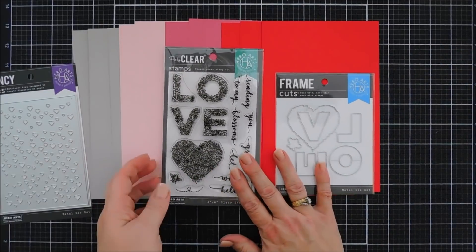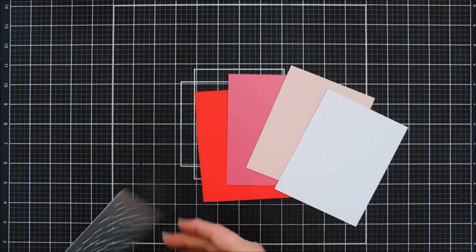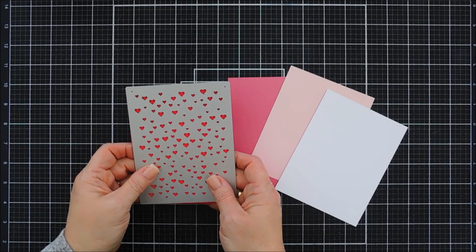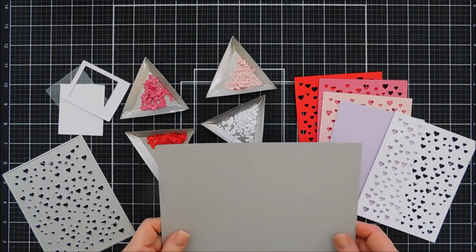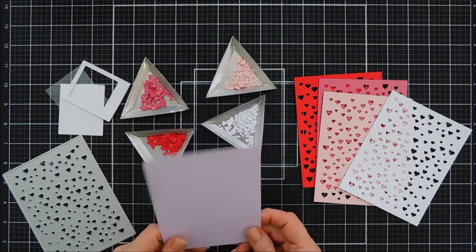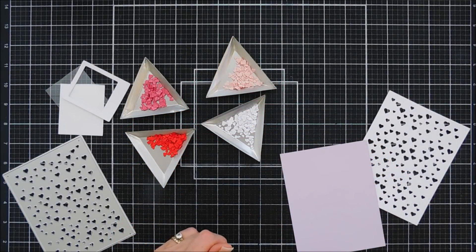The stamp set and cardstock and inks will be listed below if you want to check them out. For my first card, it's going to be pretty easy but we're going to do a lot of die cutting. I love the little hearts. I have red cardstock — Hero Hues Cherry — and pink, which I believe is Peony. Instead of using the gray Pebble cardstock, I brought in Hero Hues Lavender to create more of a girly Valentine look with that purple.